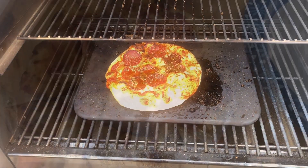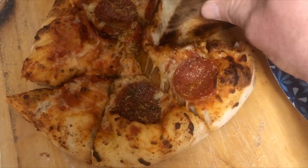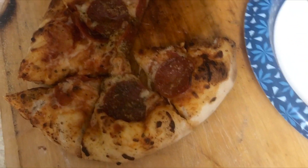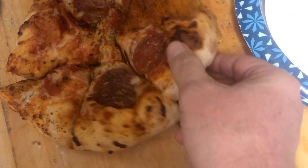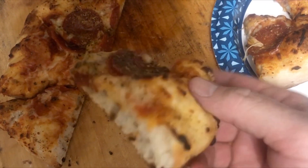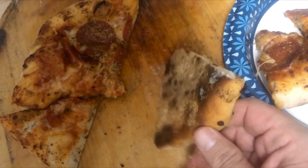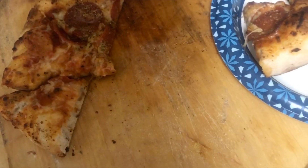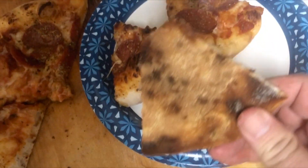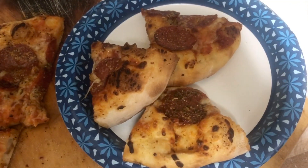We're gonna go try this. The pizza's inside — let's take a look. Let's look at the bottom. Definitely got to work on thin crust, but it looks pretty good. It smells really good. I guess the true test of a pizza oven is if it can do the leopard spotting, and it's looking pretty good.